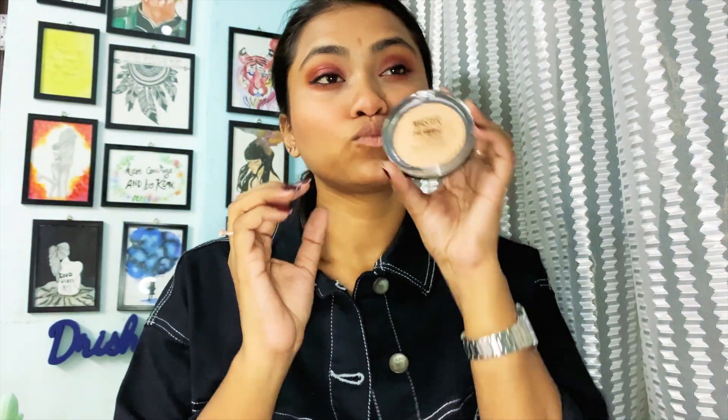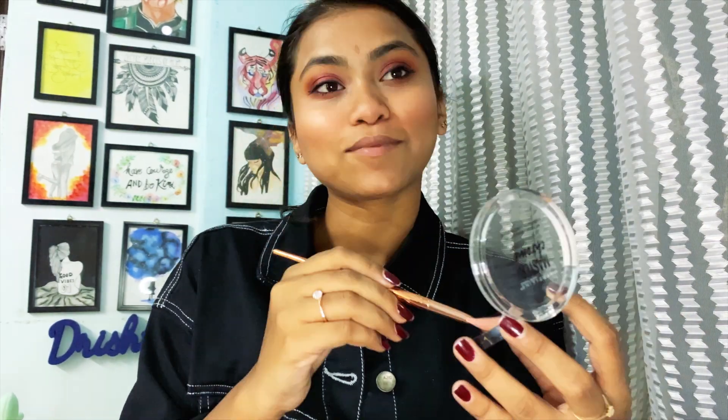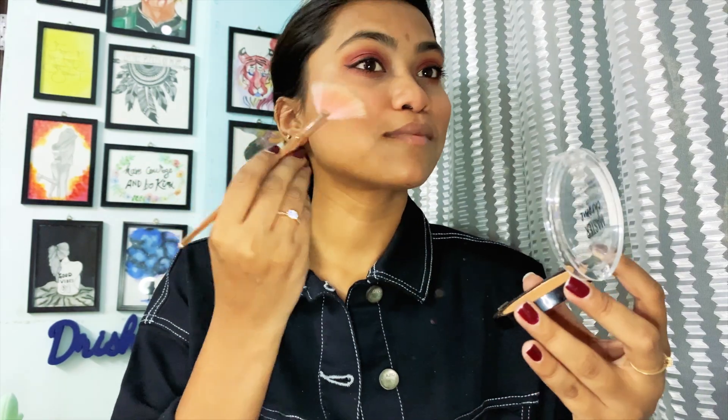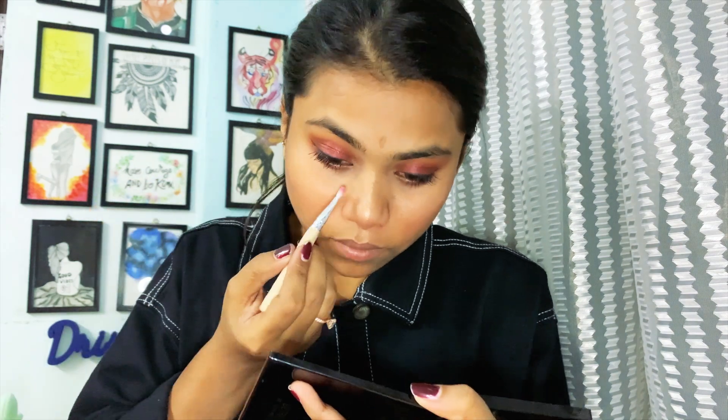Now take the highlighter — it's the Maybelline Master Chrome, a very good highlighter. I broke it but I'm applying it with a fan brush, with all that attitude, because highlighter is the best thing in makeup. Glam it up!